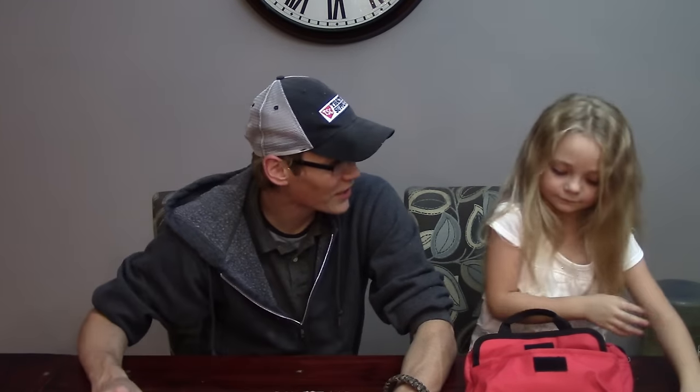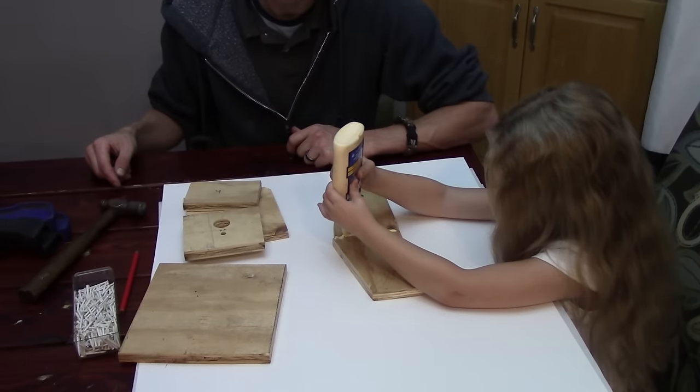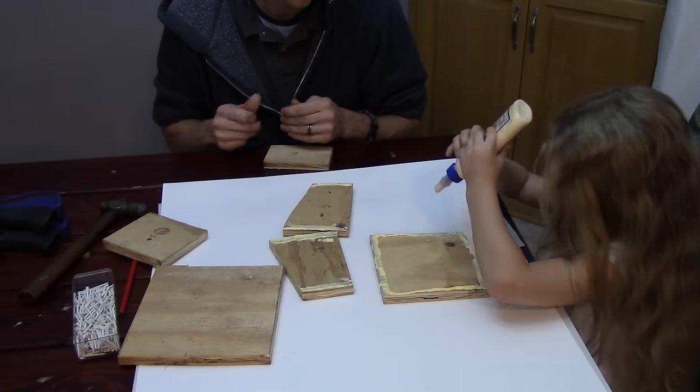All right, let's start diving into that birdhouse.